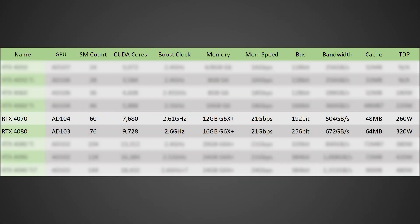Moving on to the RTX 4080, this one's going to be based off of the AD103 die, with 76 SMs for 9,728 CUDA cores, a 2.6 gigahertz boost clock, 16 gigabytes of GDDR6X running at 21 gigabits per second on a 256-bit bus for a total memory bandwidth of 672 gigabytes per second. It's going to have 64 megabytes of cache, which is an absolutely massive increase over its predecessor the 3080, and a TDP of 320 watts.